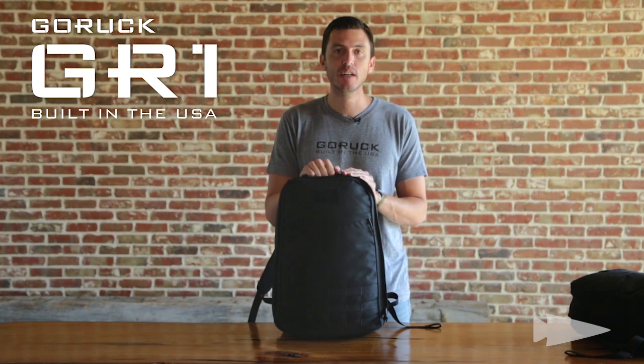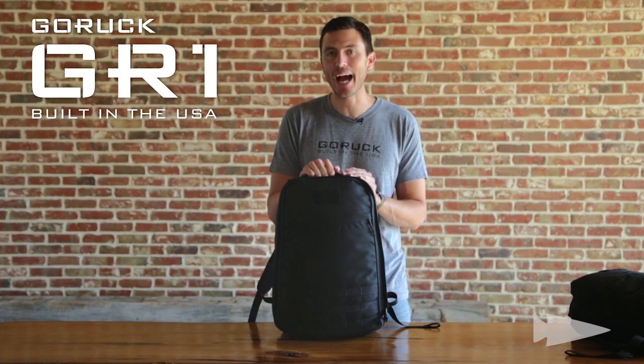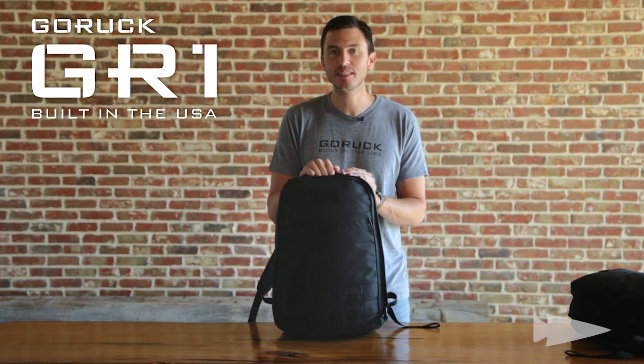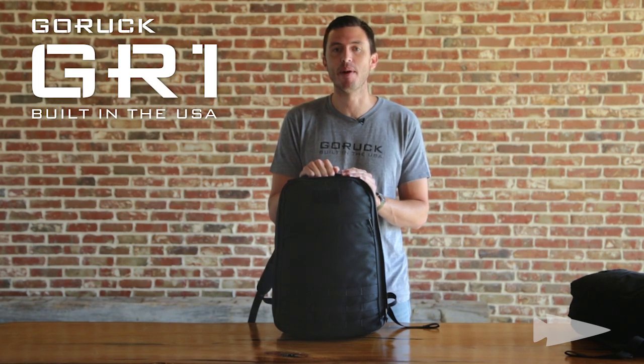The original intent of GR1 was that it had to be able to thrive in Baghdad and in New York City. So for us, quality is and was always a matter of life and death, and because of that we build this in the United States of America.